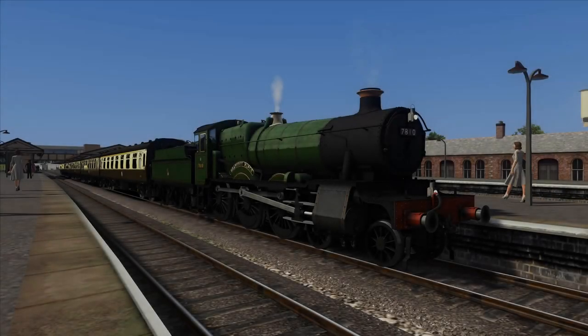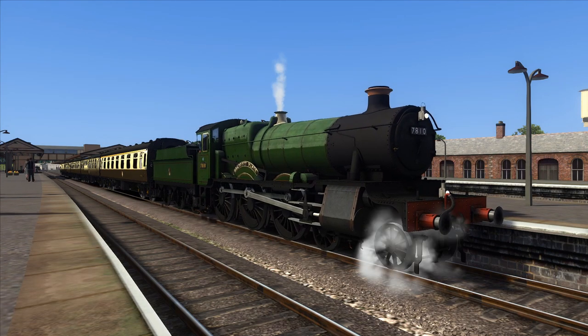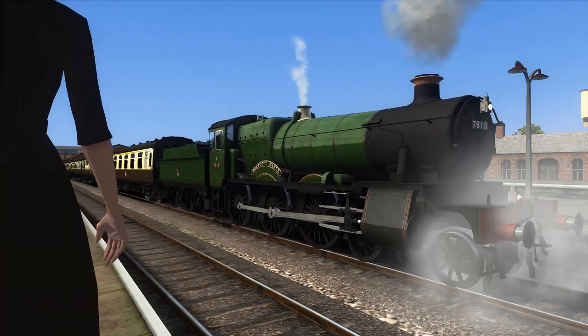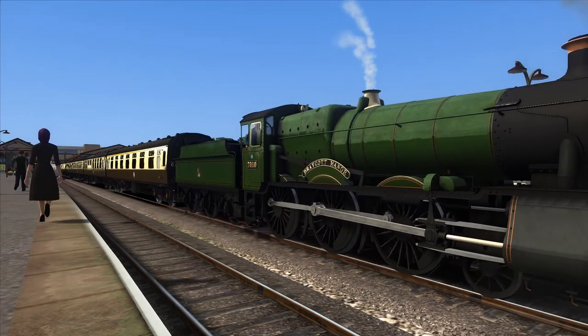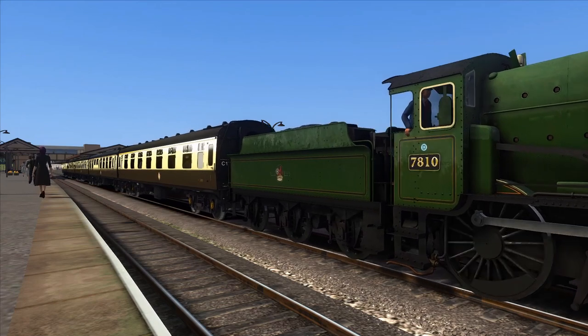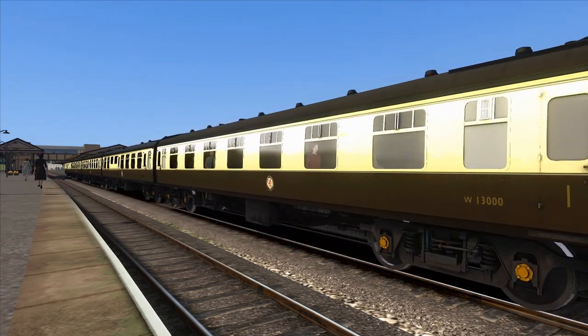The Great Western Manors by Victory Works is finally one of the last remakes that we need for Train Simulator in the GWR Steam Depository. The loco is very well detailed and seems to be a massive improvement over the J21, the last time I reviewed a Victory Works product. This loco has a very comprehensive livery pack, going all the way from GWR years all the way through to BR and preservation.